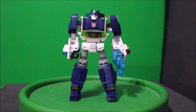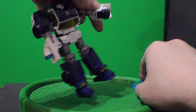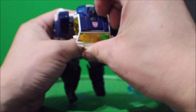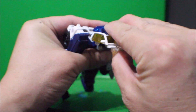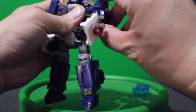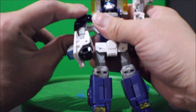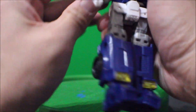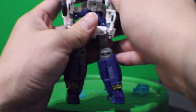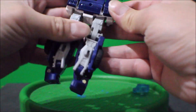And to transform Chase into his vehicle mode, we're gonna take out his claw. And then we're gonna flip up his chest all the way to the back. Lift up this part first, and then close back in. And then rotate the whole arm 180 degrees. Same thing on the other side — 180. It's kinda stiff. Bring this whole thing down and it's gonna connect to this. Be sure it snaps in.